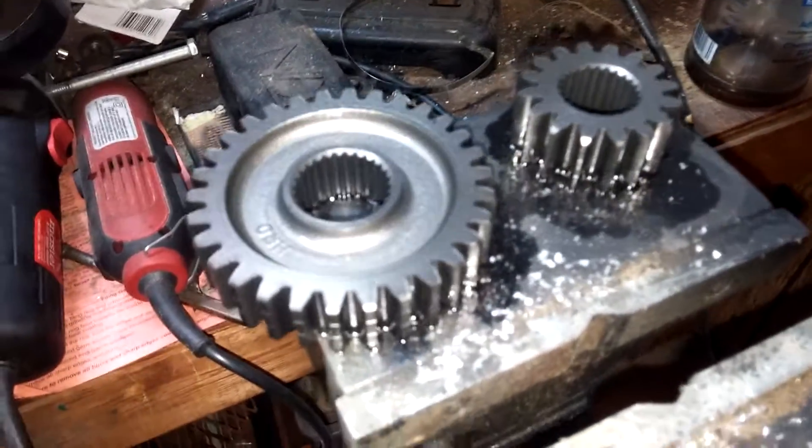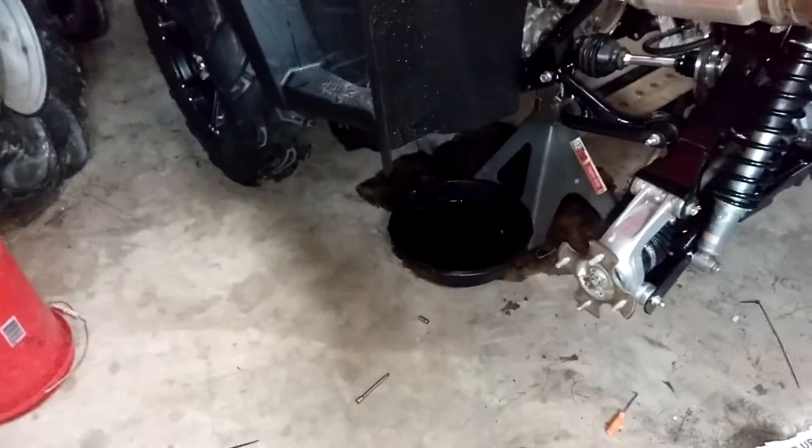Alright, so I just did the gear reduction in my Honda. These are the stock secondary gears. I replaced them with those aftermarket ones for about a 10% reduction. 10%, $315. Seems like a lot of money, but it's worth it, trust me.